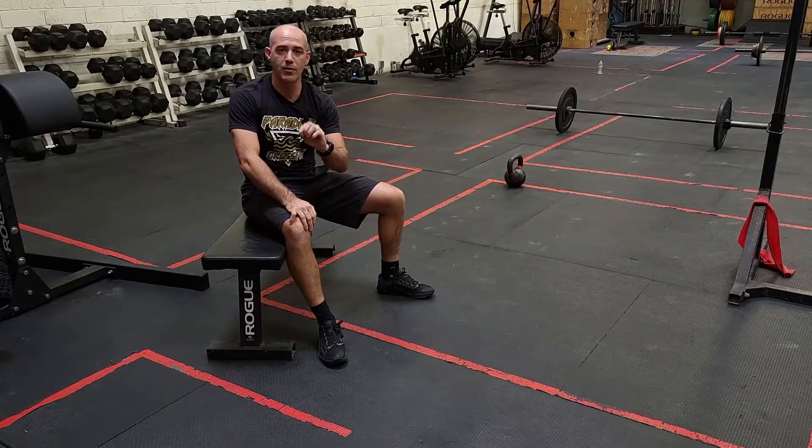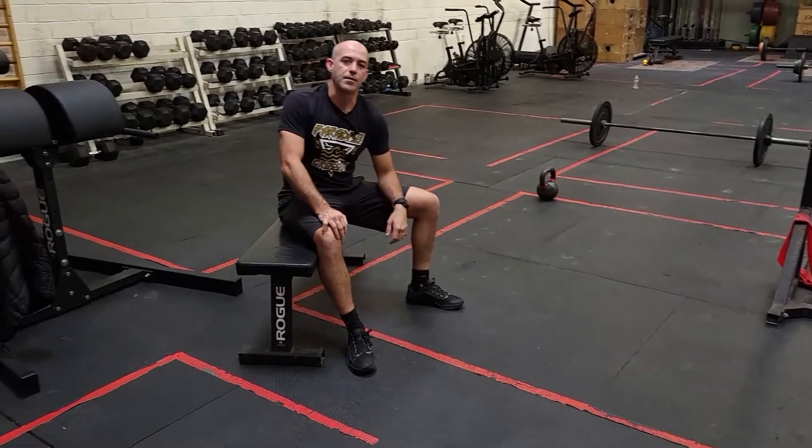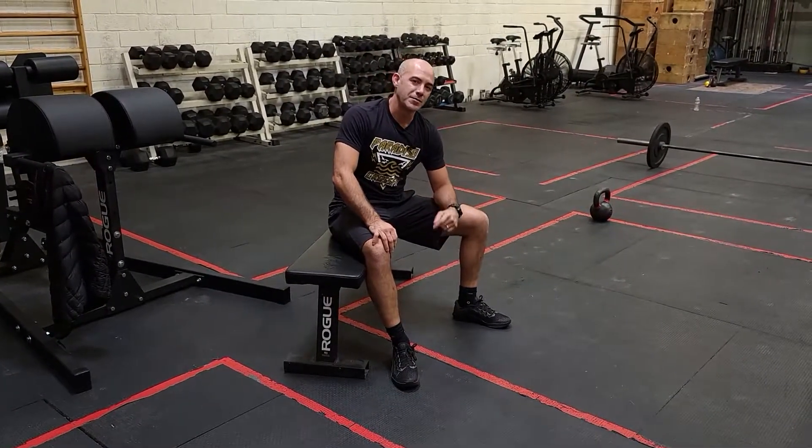Seven rounds of that, two-minute rest, and then you finish off with the row or ski at the end again. That's it for today, guys. See you tomorrow.